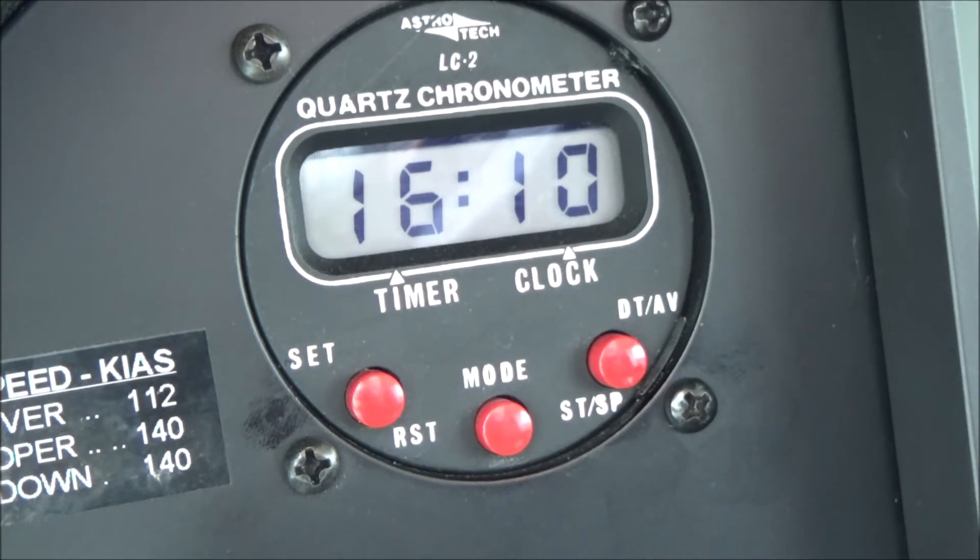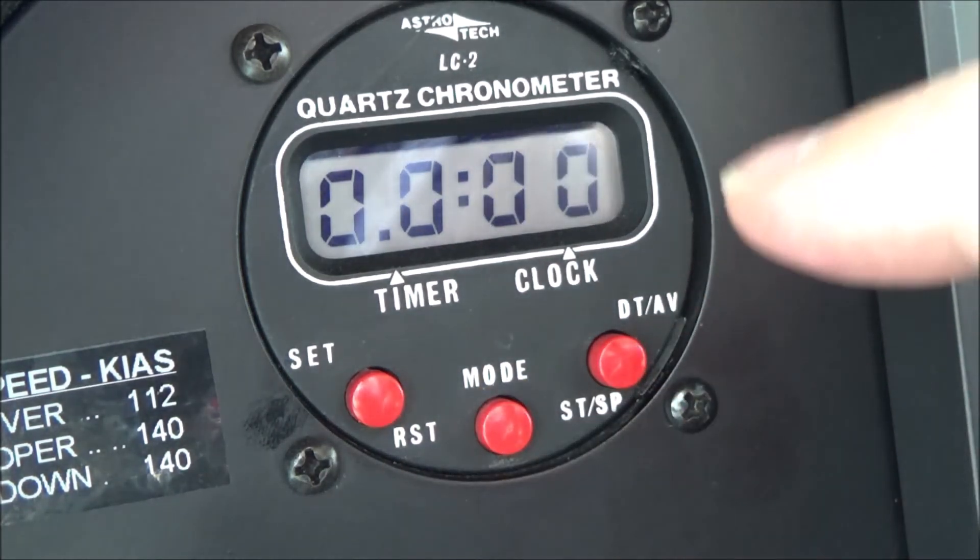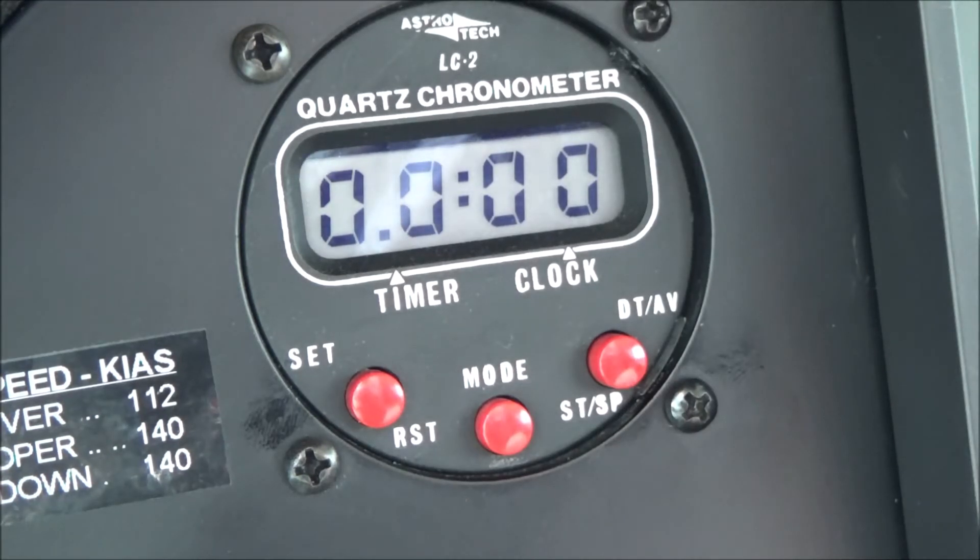If you have one of these, you might as well make it work - and if you're flying IFR and need an extra timer, you've got a thousand-dollar timer sitting right there in your instrument panel. There's like one little chip in the back and the battery. It does get backlighting from the airplane, but it's operated entirely by the battery.